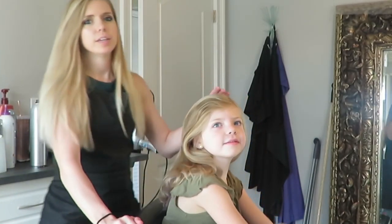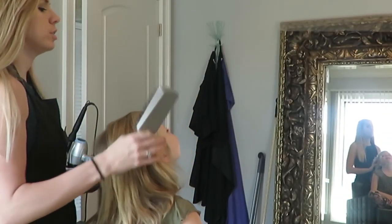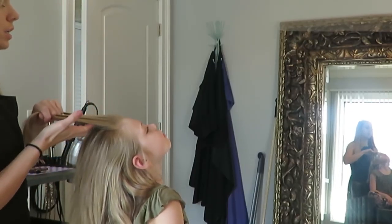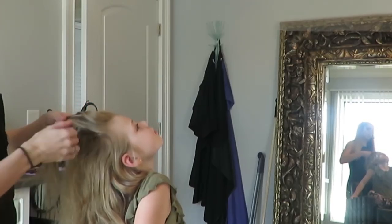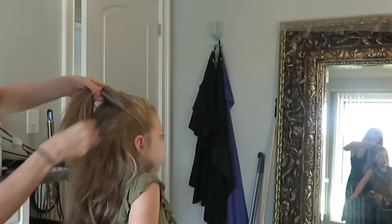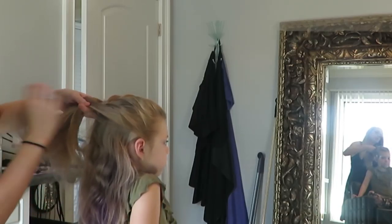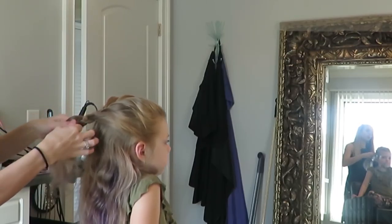Get your daughter to look up. You want to start out with a little section on the front, get about three strands, and then do your braid — you're just going to French braid. Braid probably just to about the ear is where you can kind of stop, about right there. Then you can keep braiding it down if you wanted to.